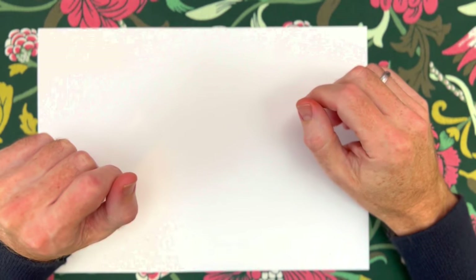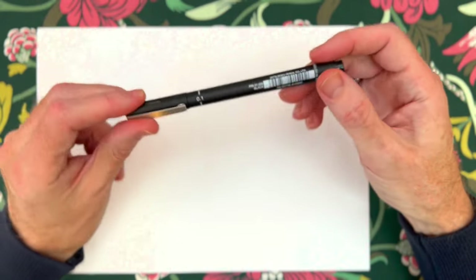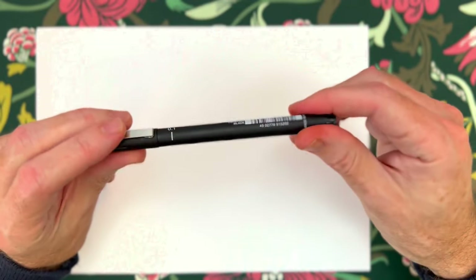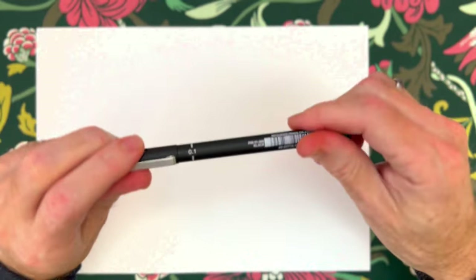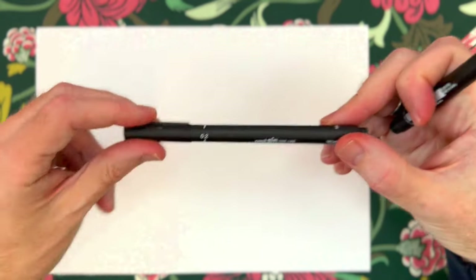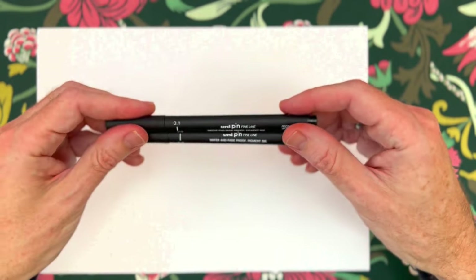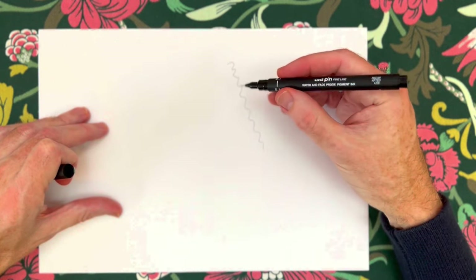In our introduction to using a fine liner, first of all I'd like to talk about the pens themselves. These are the ones that I use most regularly - the Unipin fine line. It says water and fade proof pigment ink, and this is a 0.1. You can see it's got the little window there - that's how I easily recognise them when I'm out and about. They give a nice warm black and also come in a range of different sizes. I've also got a 0.2 here. So these ones are great for your fine detailed work, and for producing a picture that will actually last a decent amount of time. With the 0.1 you get a lovely fine line - very smooth, easy to use, feels nice to hold.